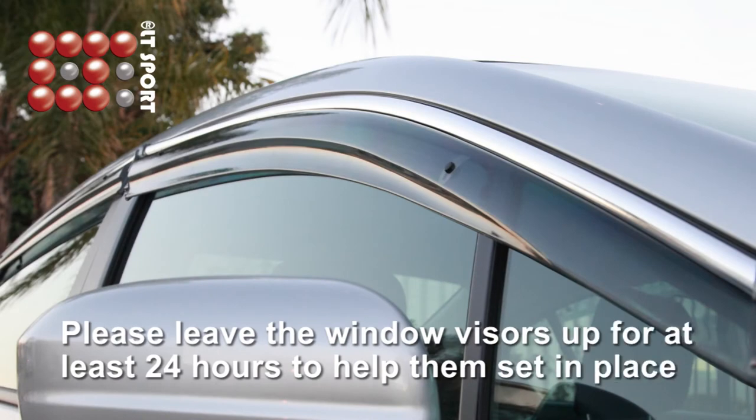Please leave the window visors for at least 24 hours to help them set in place.